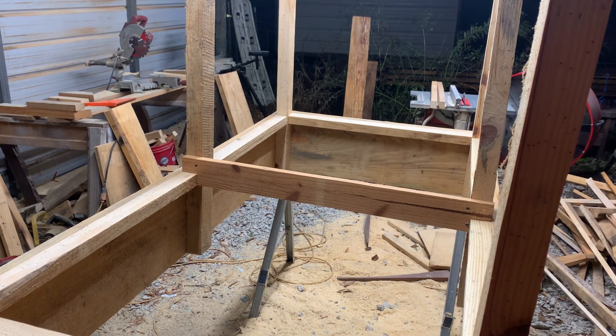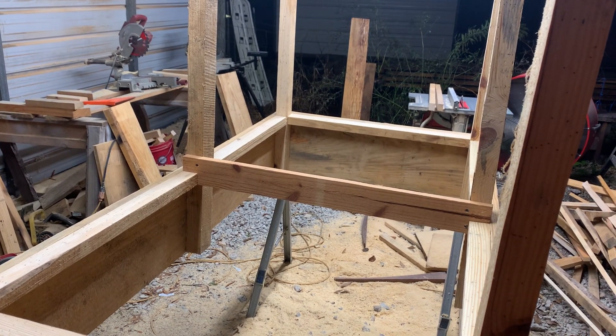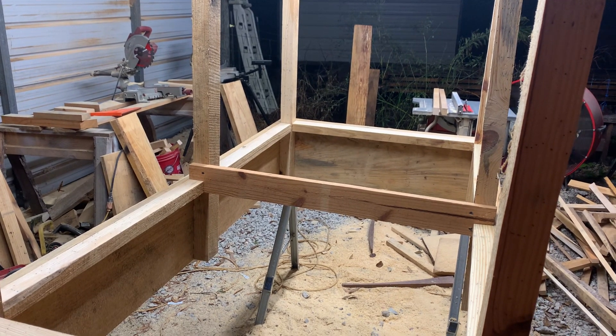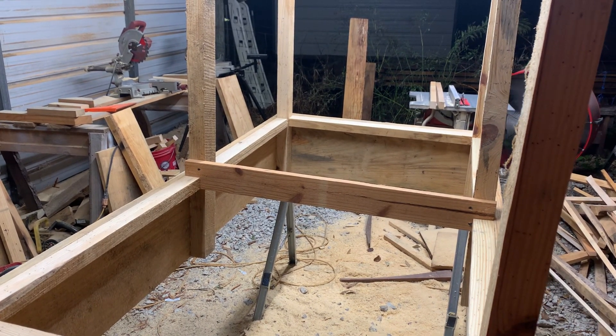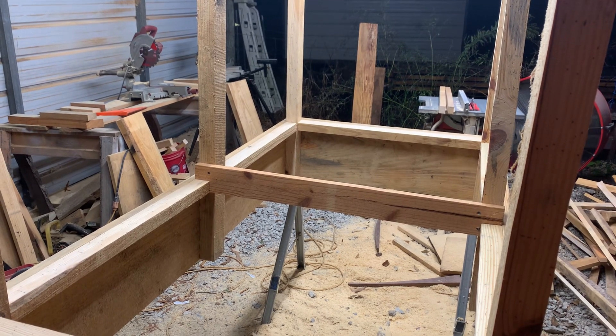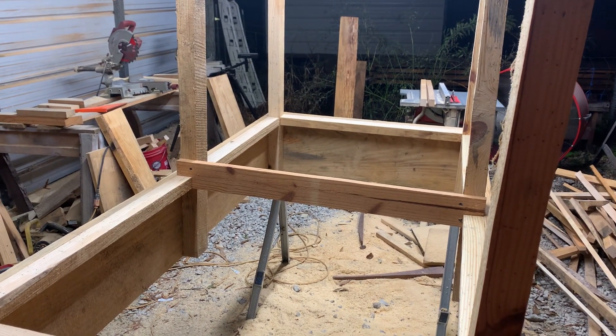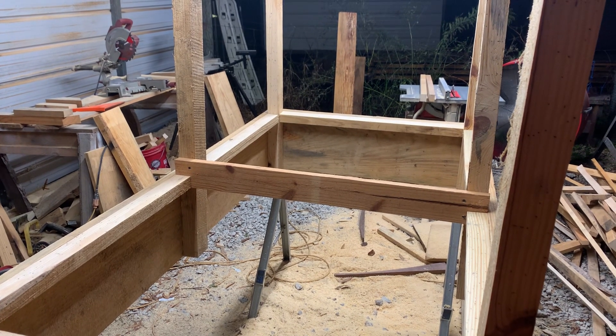I appreciate you watching. Stay tuned for more planter videos and projects, cutting boards and things of that nature. Got some pecan and cherry at the kiln right now, so when it gets back we'll get started on some cutting boards. Thank you for watching — comment, subscribe, and have a great day.